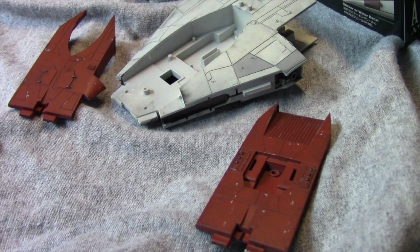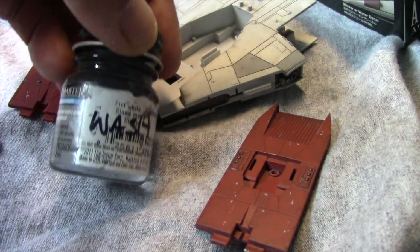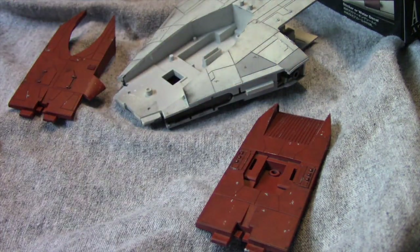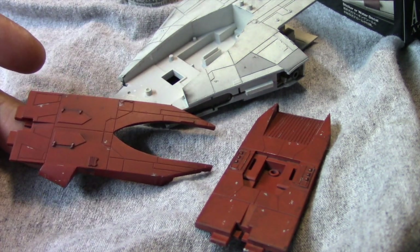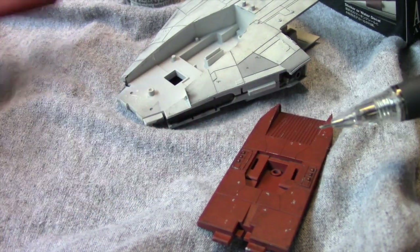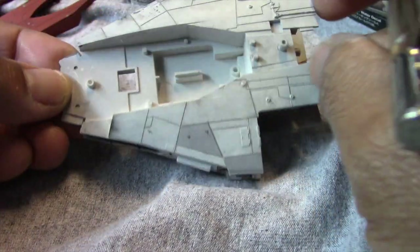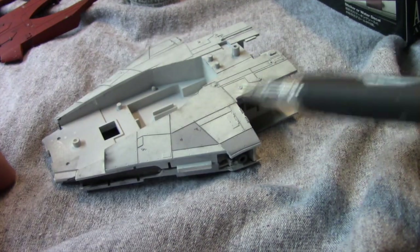There are a number of washes available on the market that are already pre-made — this is one example. For this particular project, I'm just using the stuff that I've made on my own, using a combination of just water and inexpensive craft paint that you can get at Michael's. I'd say it's about 10% paint and the rest is just water. I change the mixture depending on what I'm working with. You just apply it with a brush and try to accumulate the paint along these edges to add some more soot and grime.